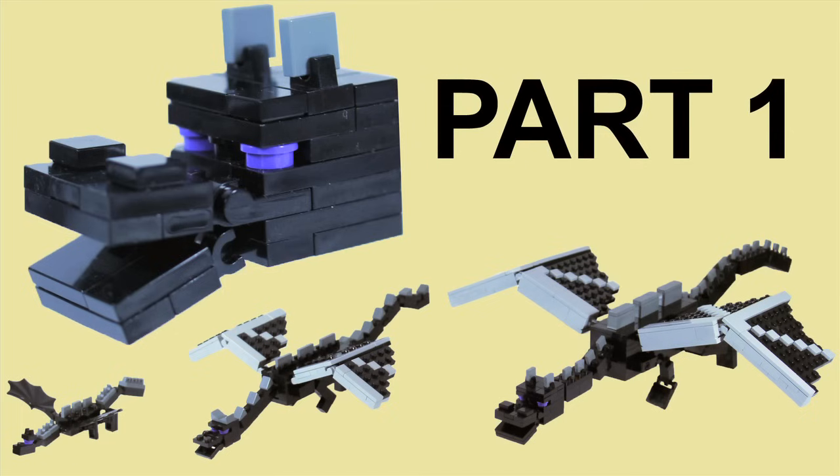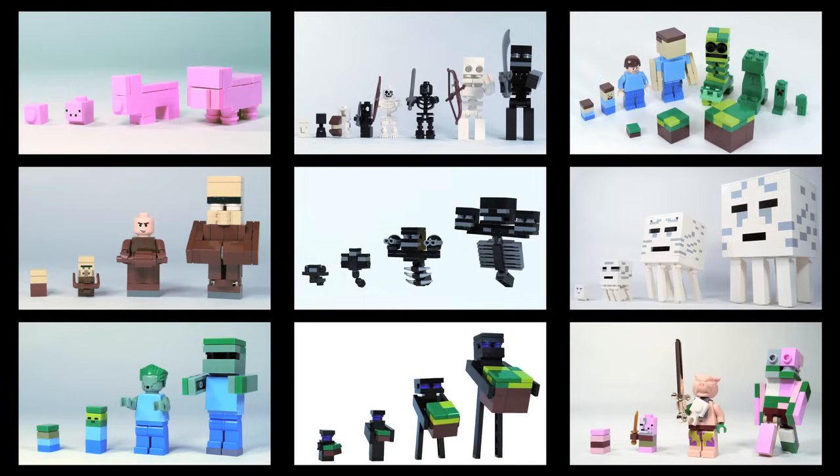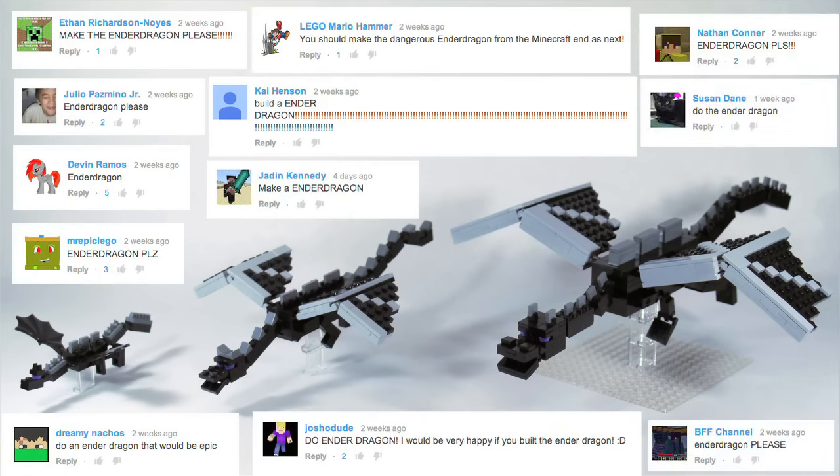Today's how-to build is on a Minecraft Ender Dragon. The Ender Dragon has been by far the most requested thing I've ever had. I heard you all loud and clear, and the Ender Dragon is finally here.